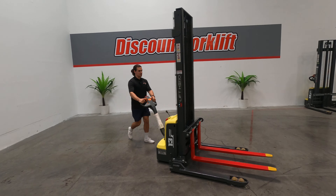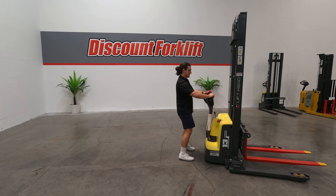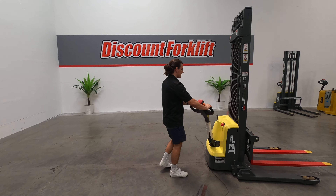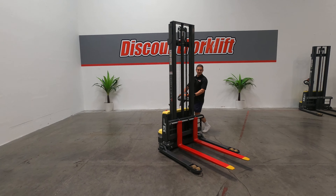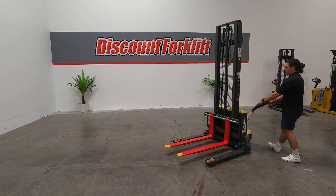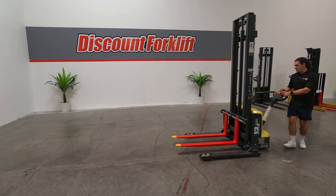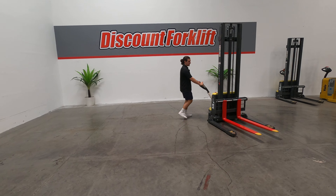This lift also has a little turtle mode button underneath the handle right here. If you push that, it'll slow the rate that the lift moves. I've got it full throttle right now since it's in turtle mode — it's letting me go a little slower. So if you've got a sensitive load, something you don't want to break, fragile, you can use that. Release it and you'll be able to go a lot quicker.